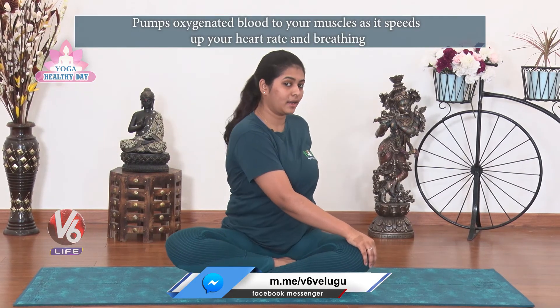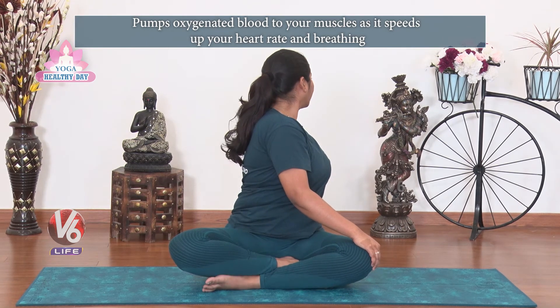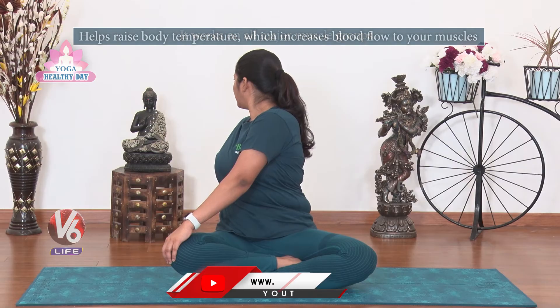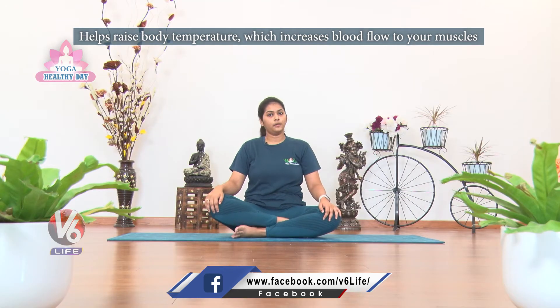Next, we will do spinal rotation. Right palm on opposite knee, left hand placed on the knee. Twist — inhale center, exhale to the right, inhale center. Do this five times.